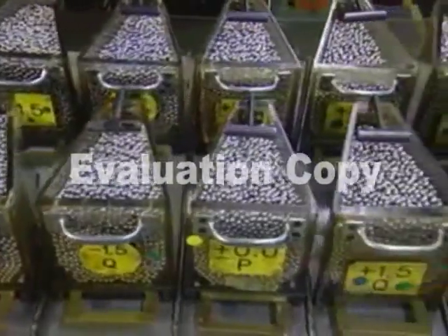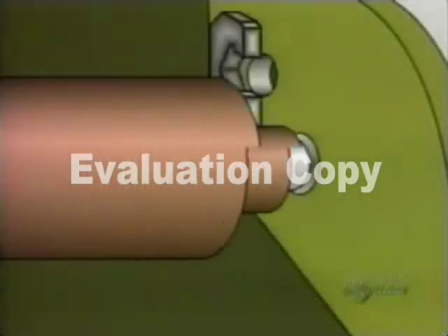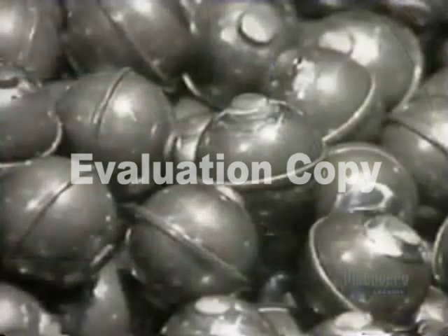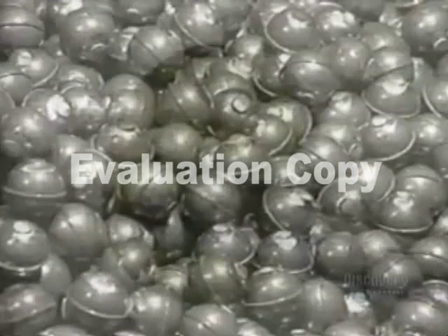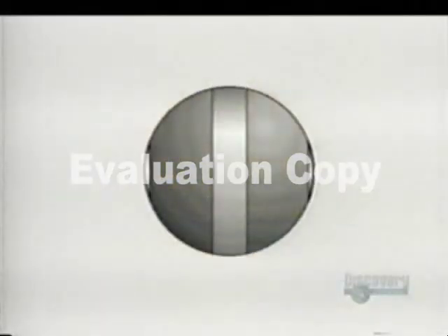Elsewhere in the plant, they classify the steel balls according to size. These balls started out as steel wire. A machine cut them into pieces and a die punched them into rough balls. Those rough balls go into a grinder, which removes the bumps. Then other machines round them out and give them a mirror finish. This entire process takes a few days. The balls then go through a furnace to harden.